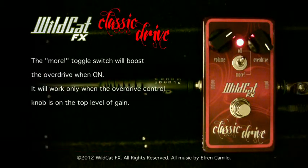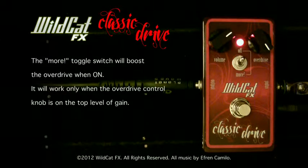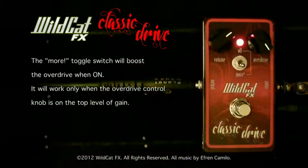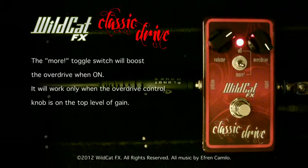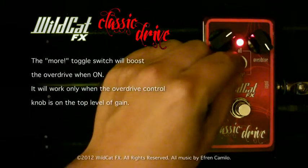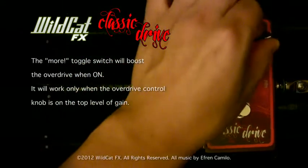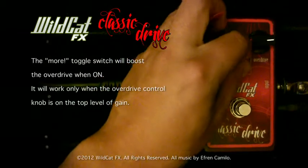Let's talk about the toggle switch — the MORE switch. Once you get to the top of the overdrive control, you can add a blast of distortion to your sound. This feature will not work if the overdrive control is not at the top level; even if it's on, you will not hear any difference.